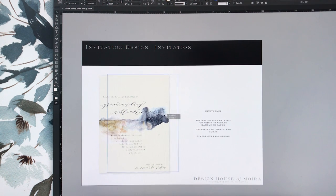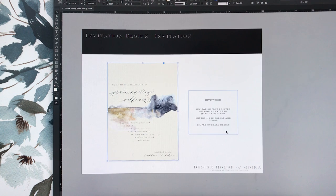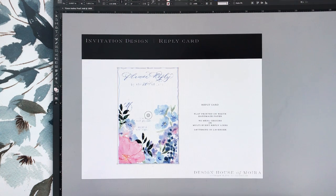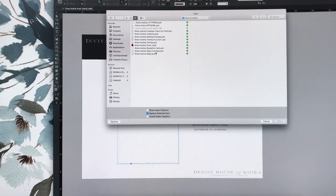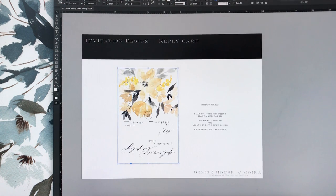First things first, I'm going to put my invitations on here. Once I'm not talking, I'll go through all of my descriptions and make sure those are correct — doing that while talking isn't a good idea. I can also do it this way if I really want to, dropping in my reply card here, but I do need to change my background color.